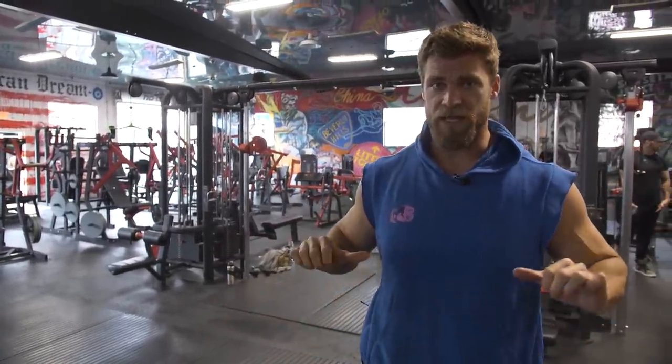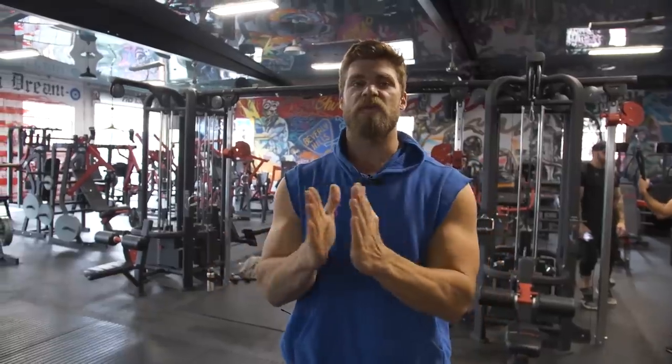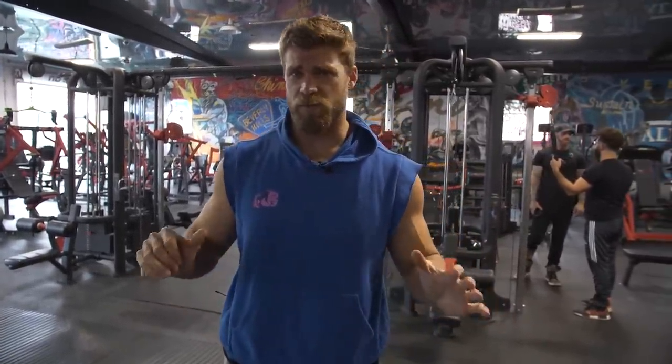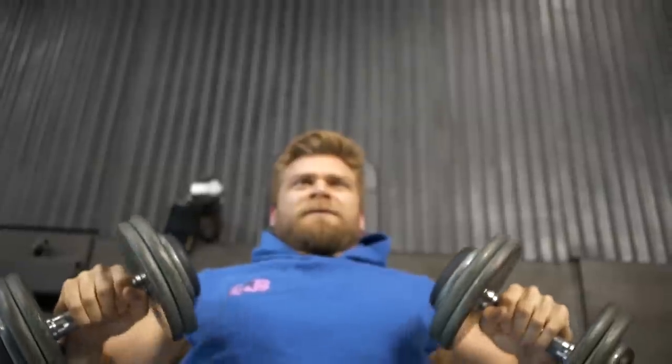We're taking advantage of that by twisting the dumbbells together so the palms come together, and you can even go a little extra with the pinkies for that extra twist. We're also coming inward, so there's a lot of different motions in there. Start a little bit lighter if you're not used to it. Keep in mind: elbows are about 45 degrees to the torso, and as you press up the elbows come in closer along with the dumbbells, but always keep the shoulders retracted back for full chest activation.